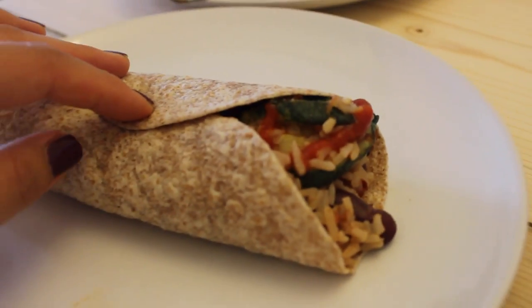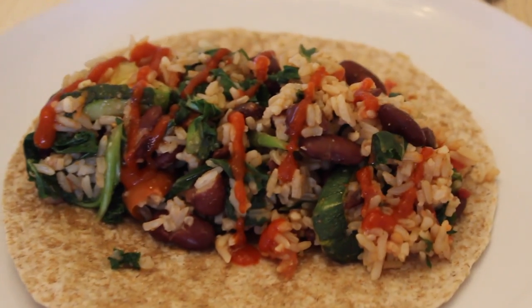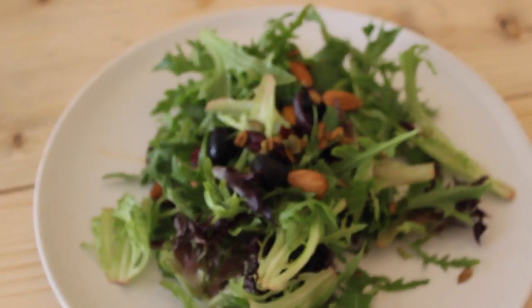I put way too much filling and didn't even know how to properly wrap it, but that's okay — I ate it extremely messily but it was still so delicious and just so satisfying. I hope you guys try this! I'll see you in my next video — make sure you thumbs up and subscribe, bye!